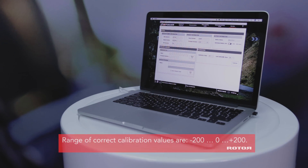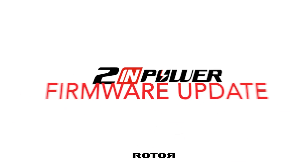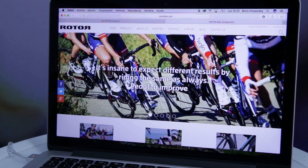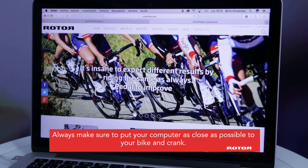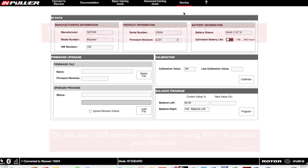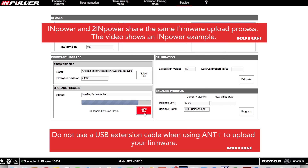A successful calibration is indicated by a calibration value between minus 200 and plus 200. Always update your TWIN POWER with the latest firmware. Follow us on social media or sign up to our newsletter to keep up to date with new firmware releases. Please download it from our Rotor homepage, from the same place where you found our ROTOR POWER user software. Select the latest firmware file and press the load file button to update your firmware.